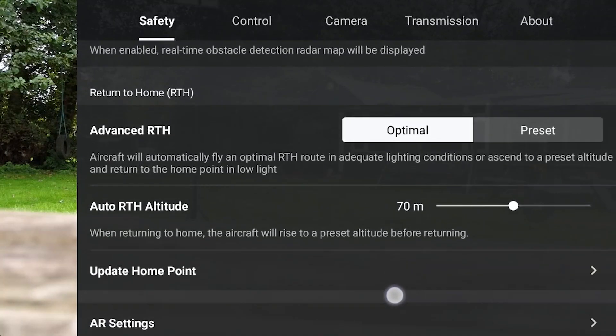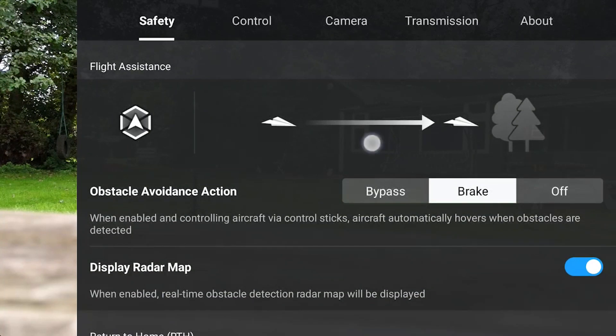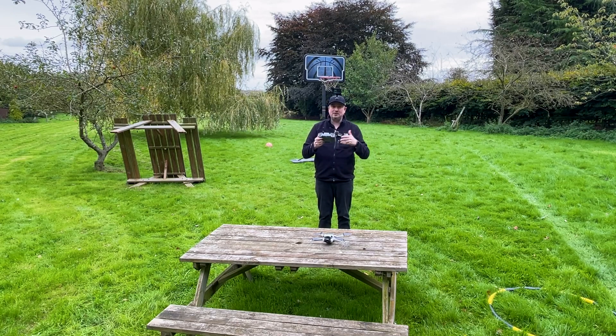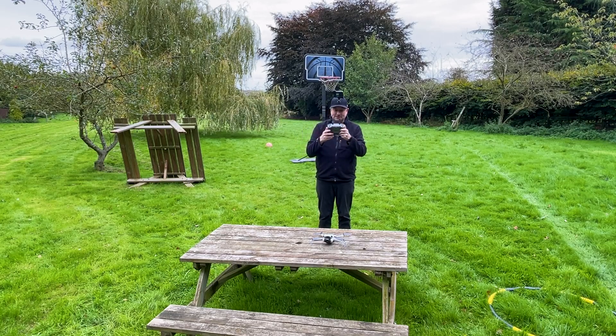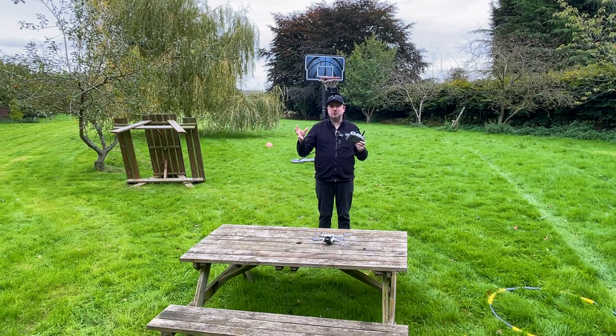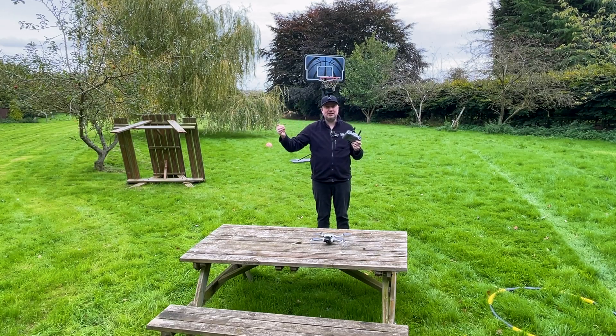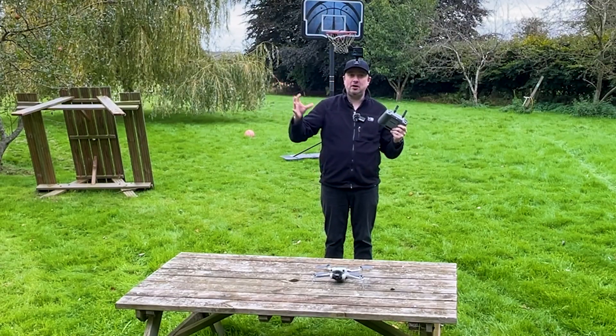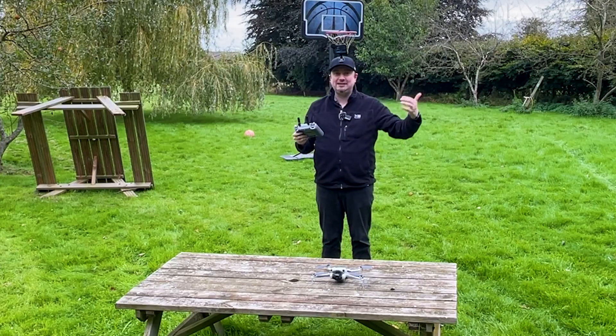To access the obstacle avoidance, make sure you are scrolled up to the top of the safety tab and you can see there are three options: bypass, brake, and off. Obviously off will turn off the obstacle avoidance completely, so just be careful using that — though you may need it for close-up shots of certain subjects. The main two options are brake and bypass: brake will make the drone stop before crashing into an obstacle, whereas bypass will have the drone try to find a way around an obstacle.